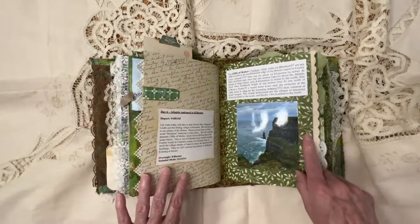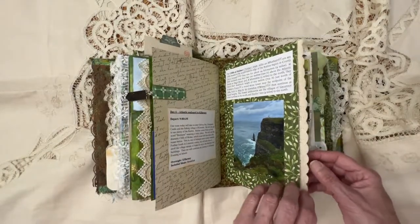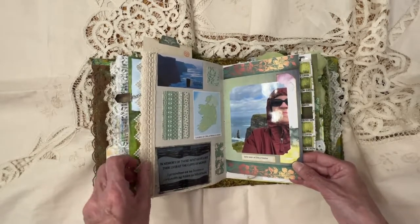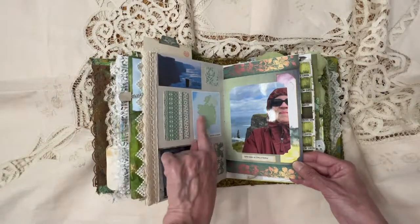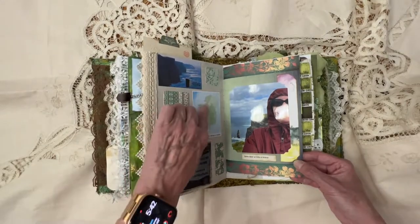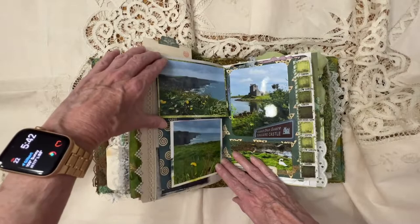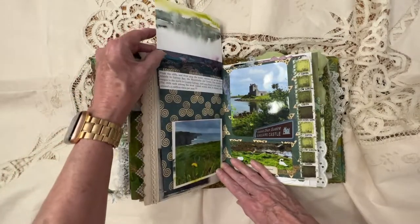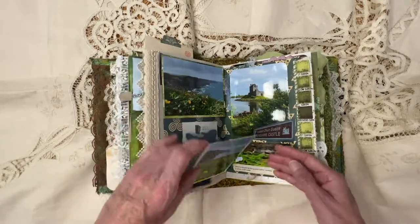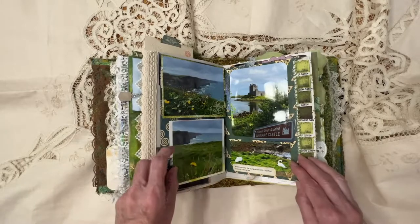Then we moved on to the Cliffs of Moher. There's a picture there — my only selfie that I took. And I tried to put a map of where we were located in Ireland as we moved around. And then again, this is a picture where this flips up, and there's some writing place there. And then this flips down and gives you some information about the cliffs themselves.